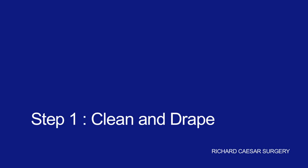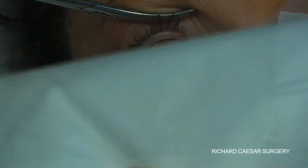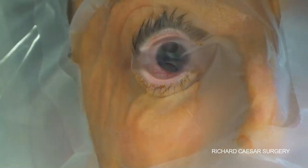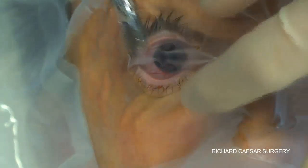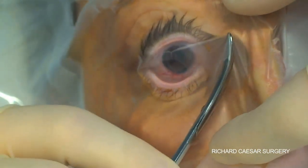The most important aspect of either a nucleation or an evisceration is utmost sterility to prevent the implant becoming infected. Therefore a cataract style cleaning and draping is the key starting point, making sure that the lashes are totally out of the operative field.